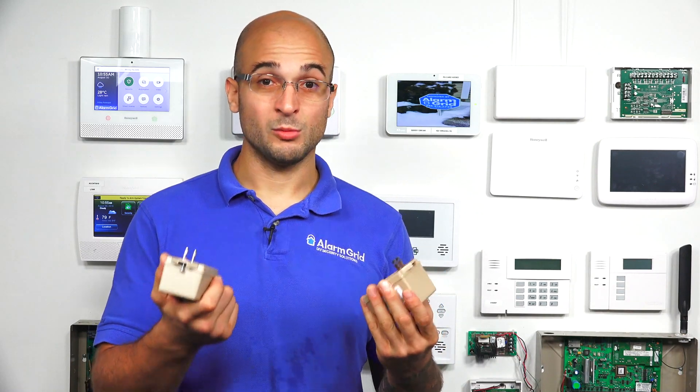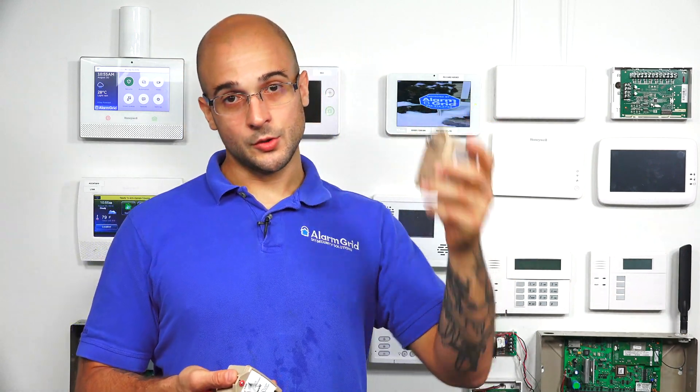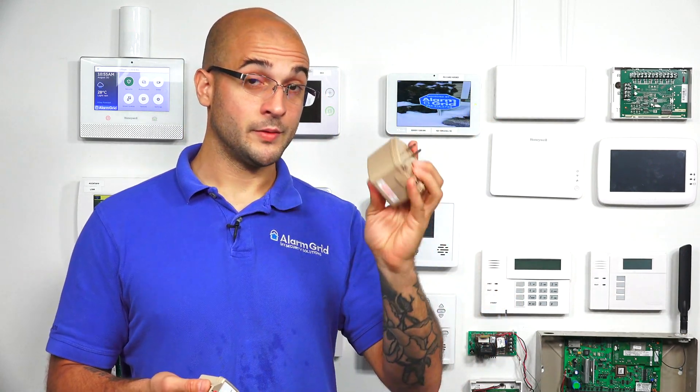If you have a Vista system, you'll have one of these transformers installed. The 1321 comes with the Vista 15P, 20P, and other low-end models, whereas the 1361 will come with the 21iP, the 128BPT, the 250, and other larger models of the Vista system.